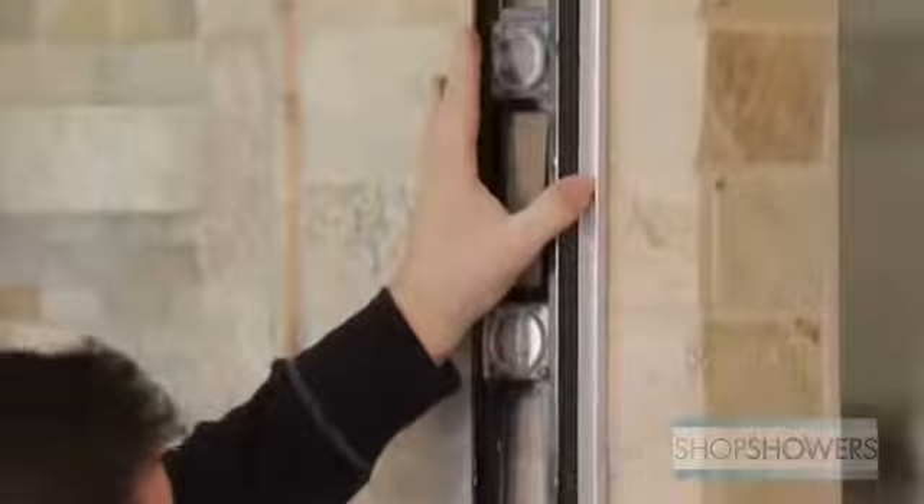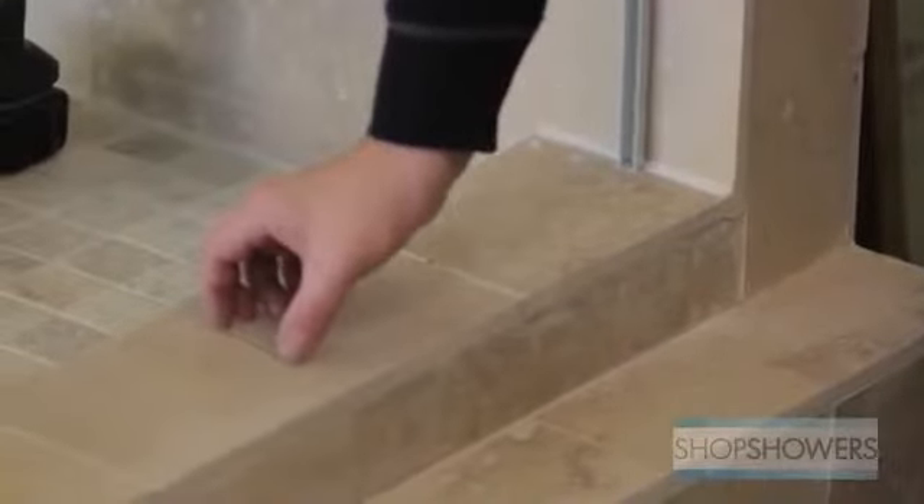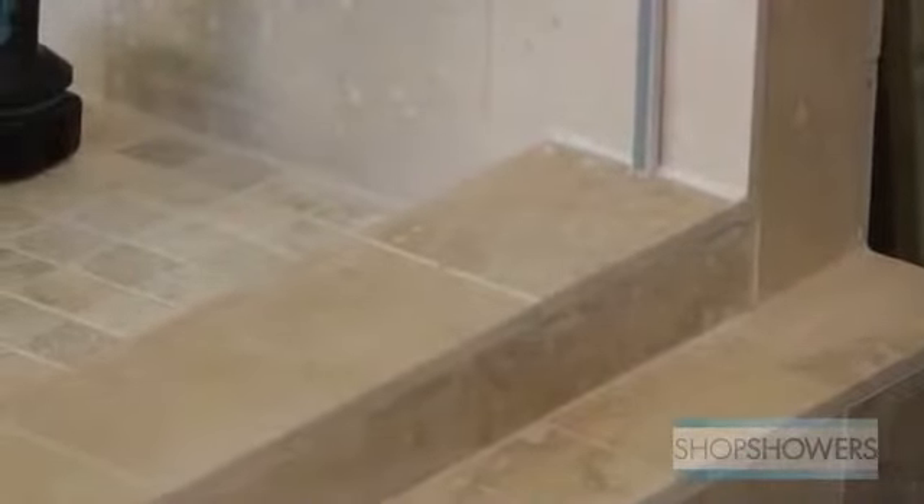When it's all done, check one more time to make sure everything is level. In this install, we use clear shims at the bottom to help us move the glass without chipping it.